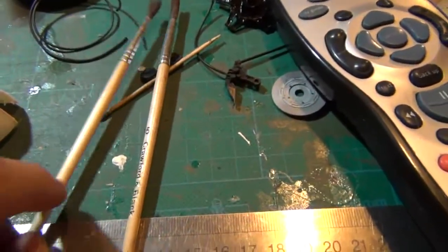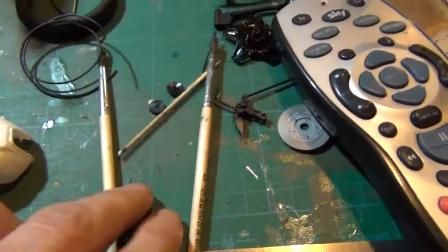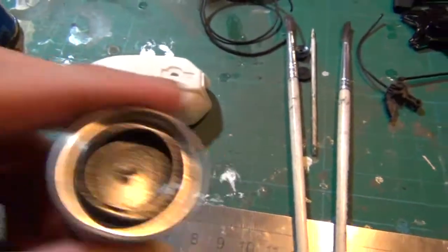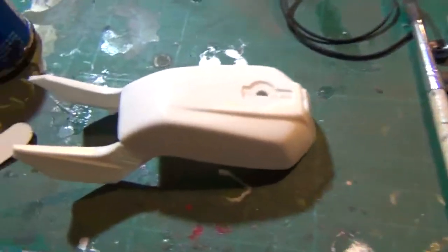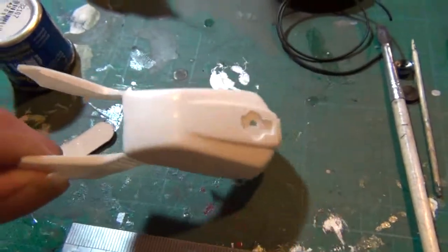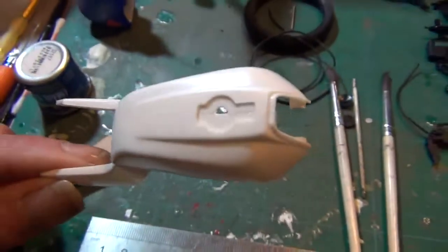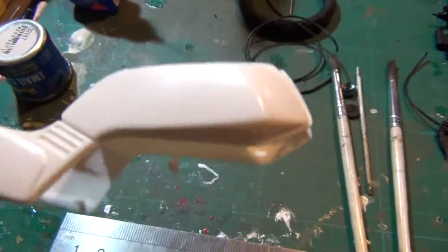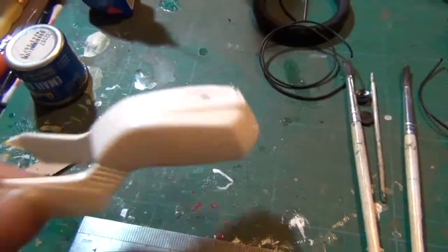I've chosen a couple of my favourite brushes to possibly take on this task. I'm going to use the black I bought before. Put the tangs together — I've done all the filing down. I think I've got it as smooth as it can be. There's no seam lines as far as I can see, so it's all ready to go.